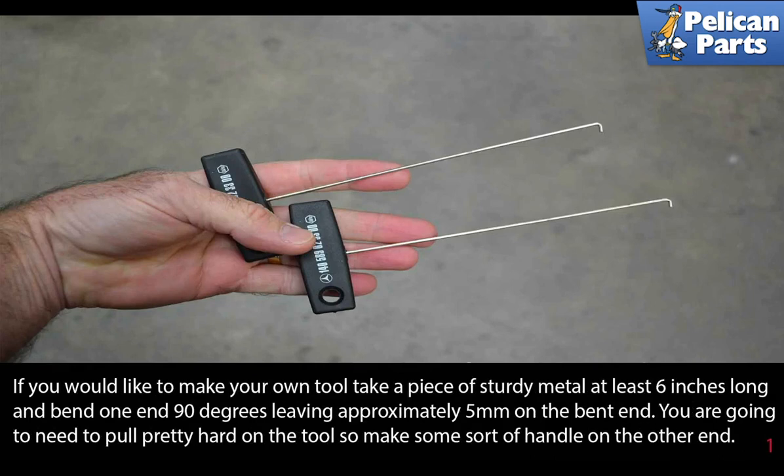If you would like to make your own tool, take a piece of sturdy metal at least 6 inches long and bend one of the ends 90 degrees, leaving approximately 5 millimeters on the bent end. You are going to need to pull pretty hard on the tool, so make sure some sort of handle is on the other end.